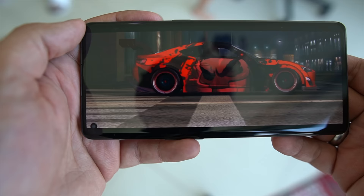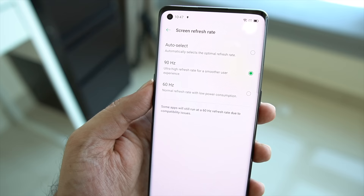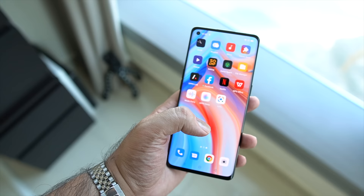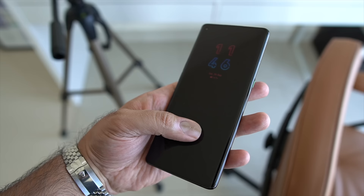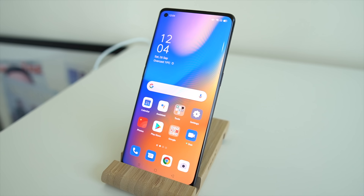The display does curve over slightly, but it supports HDR10+ so images and media that support it are going to look really great. It also has a 90Hz refresh rate, which you can tone down to 60Hz or set to auto in the settings. For my time with the Reno 4 I've stuck to 90Hz and it looks and feels incredibly smooth and fluid. Under the display you also have an optical fingerprint scanner, which is pretty easy to set up and works the majority of the time. If you prefer, you can also activate the front-facing camera for face unlock.